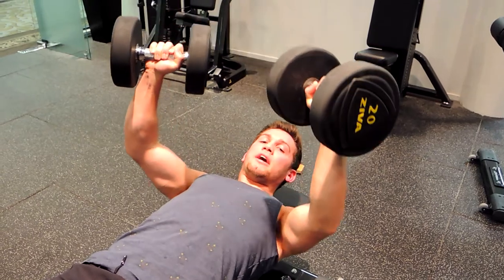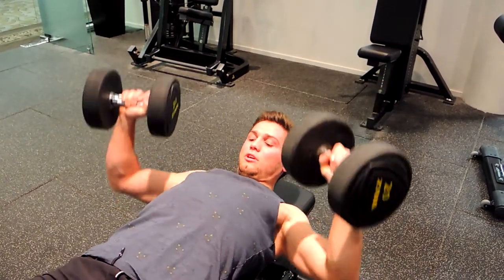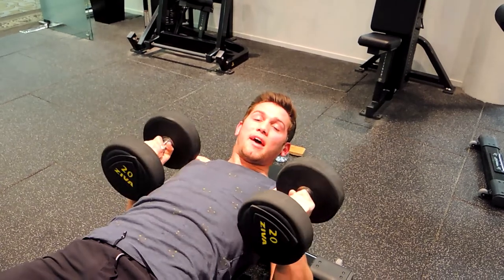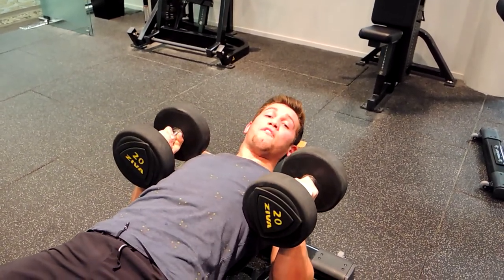Your hands come up above your shoulders at the top, and when they come down they go outside your shoulders. Control the movement the entire time, coming up with control, with your shoulders completely retracted throughout.